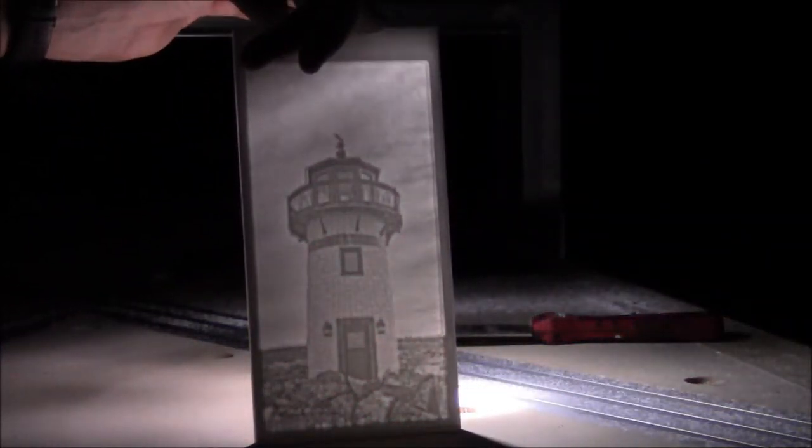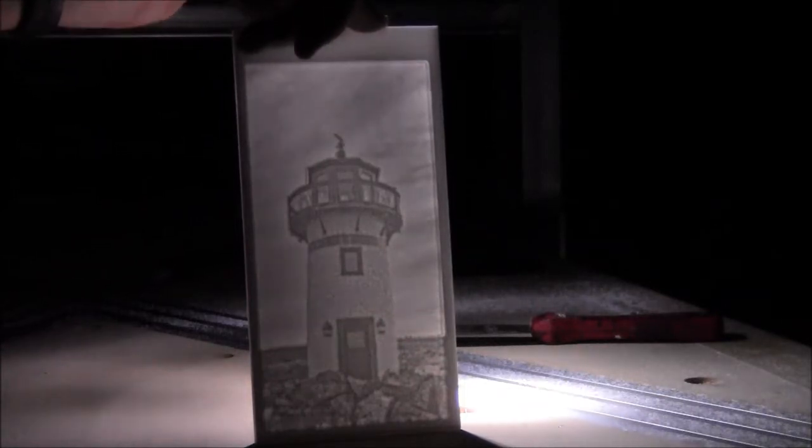So, yeah, darkness and lithophane number two. Check that out, eh? Isn't that cool? I think it's cool.